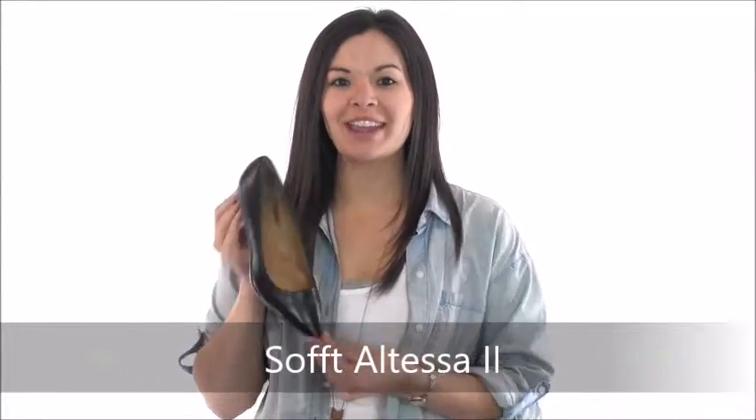Hi, it's Cammie with Dodge Shoe Company, and I have a Sofft Altessa 2 pump. This work pump is perfect for a day in the office. The upper is made of either smooth or patent leather, and it has a pointed toe for a little added sophistication to any outfit.